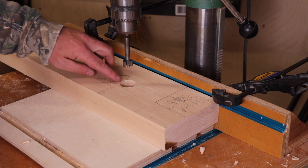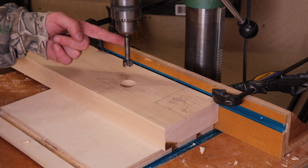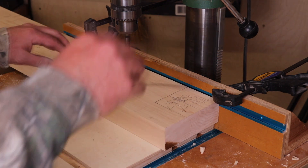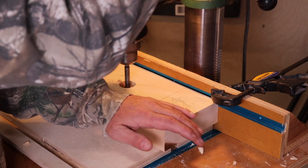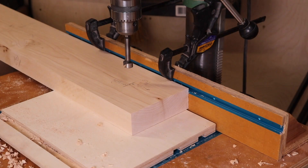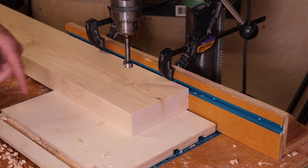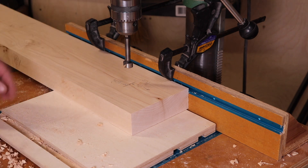That first hole I drilled was actually done with an inch and a quarter Forstner bit, not an inch and a half. Now I'm going to go ahead and do the three-quarter through hole — I'm only going to go most of the way and then I'll turn it over and drill it from the back side. While I'm set up here at the drill press, I'm going to go ahead and drill the three-quarter through holes in the front of the vise the same way — drill most of the way through, then pick up from the other side so I don't get a bunch of tearout.